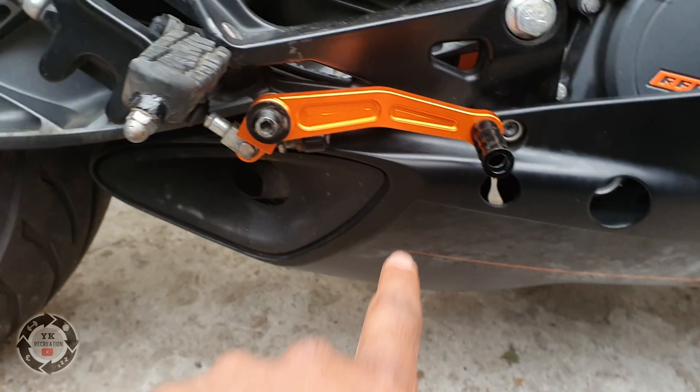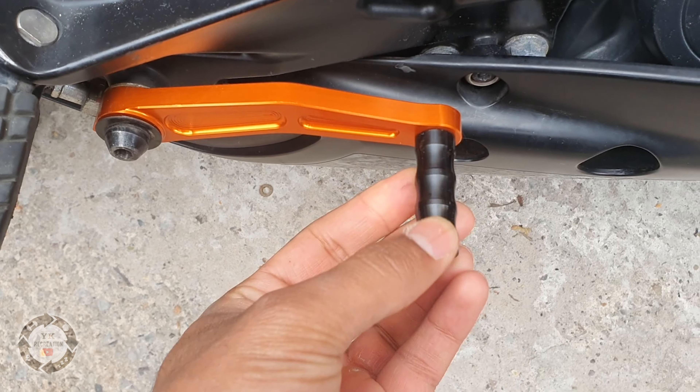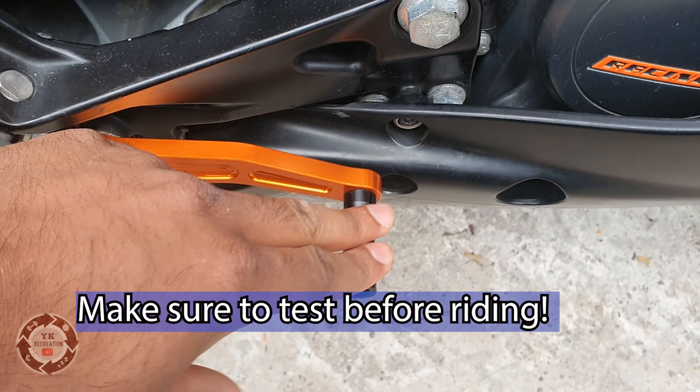Pretty simple to change over. There you have it — that looks a lot better. I'd probably put some rubber on here to give it extra grip, but it's not too bad because you're pushing down on it anyway.